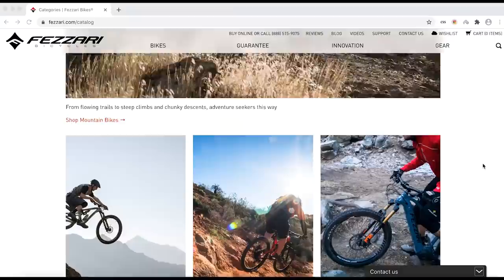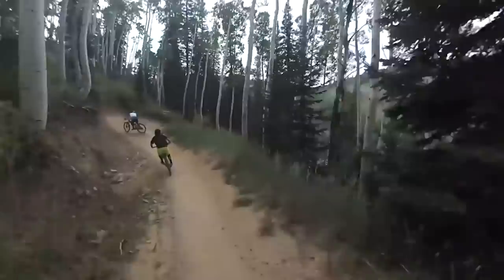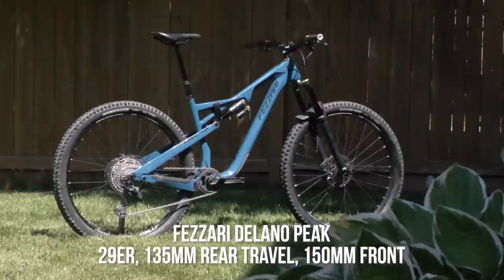Fazari is a bike brand that has been selling bikes directly online for years — an early player in the game. Despite their history, they can get lost going up against the likes of YT, Canyon, or Commencal. That doesn't mean their bikes should be overlooked. A couple years ago, we found plenty of fun aboard their 150mm travel 29er, the LaSalle Peak. And last fall, their $2,000 Abajo Peak was a standout performer in our budget bike comparison.